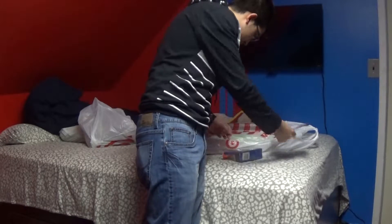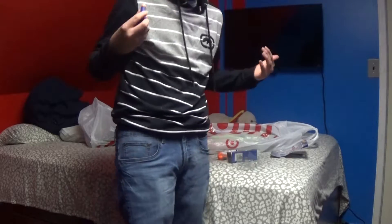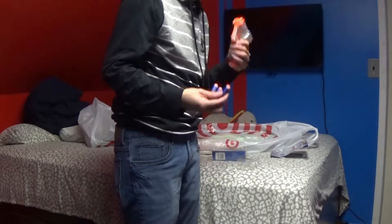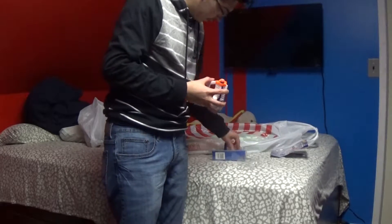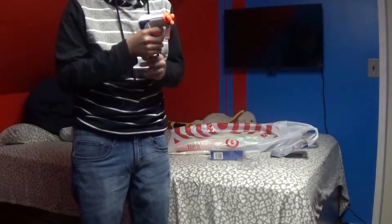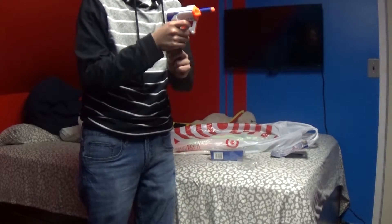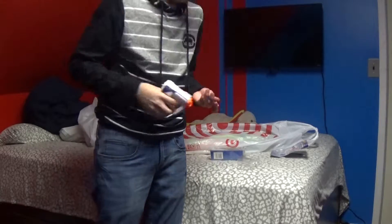Where are the instructions? Okay, so in the package we get three darts and the gun itself — we get the blaster. And it looks like we're loaded. The cool part about it is that if there's one dart in it, it would just shoot out. That's pretty cool.